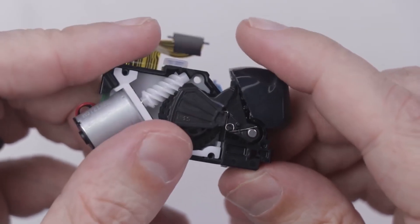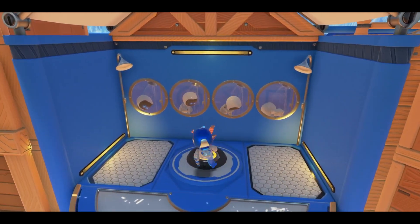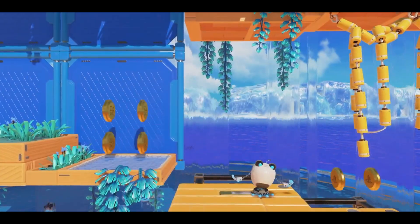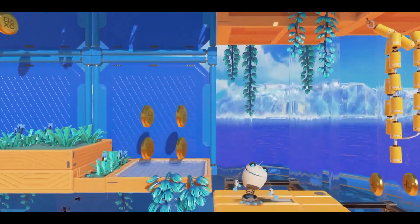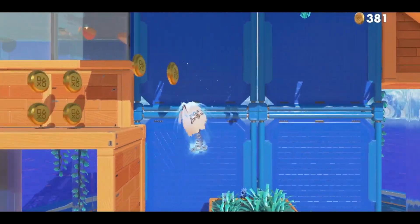These triggers are the highlight of Astro's Playroom. You can feel the tension as you pull on a rope to move between levels. The game even transforms you into a coiled spring at one point, where you feel the pressure of the spring through the triggers. Astro's Playroom is clearly the best demo of this new controller right now.